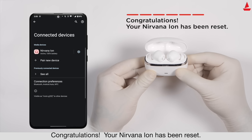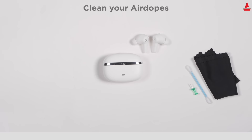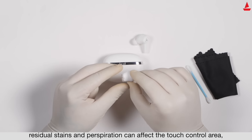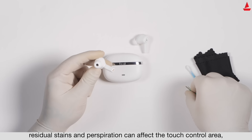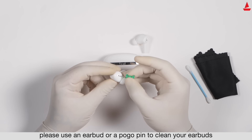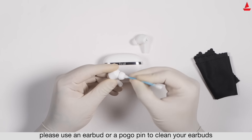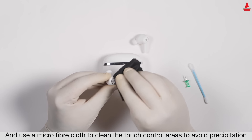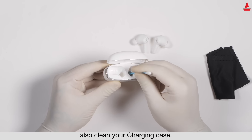Congratulations, your Nirvana Ion has been reset. If the touch controls don't seem to respond after long usage, residual stains and perspiration can affect the touch control area. Please use a pogo pin or cotton swab to clean the earbuds, and use a microfiber cloth to clean the control areas. Also clean your charging case regularly to avoid buildup.